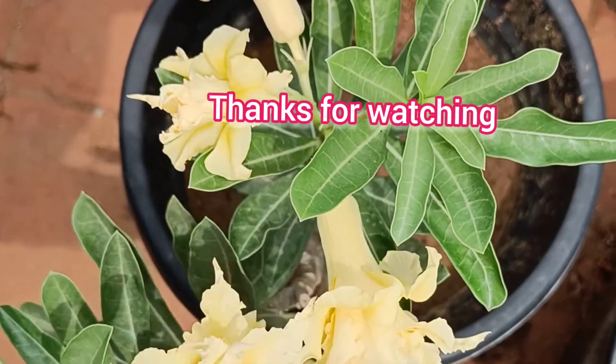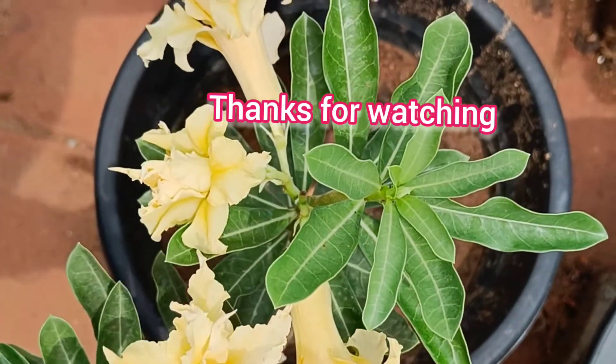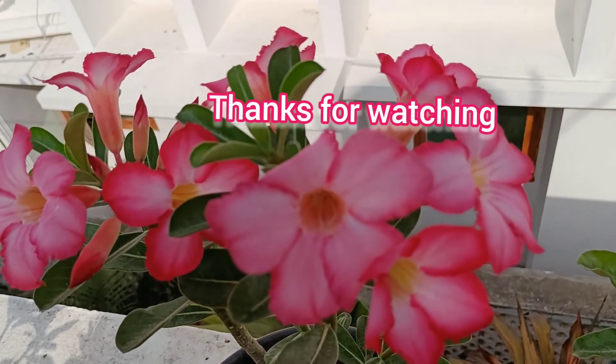If you like this video, please like, comment and subscribe. Thank you for watching!